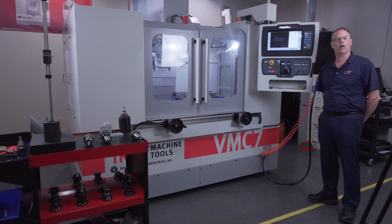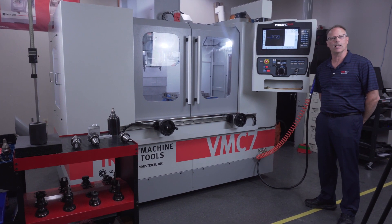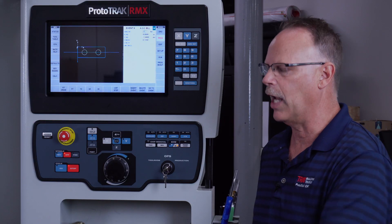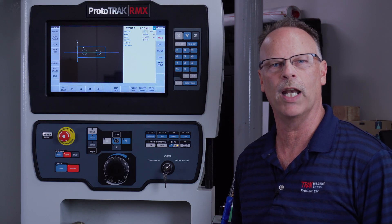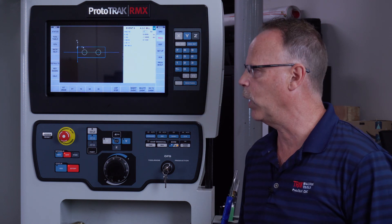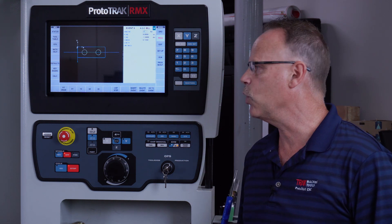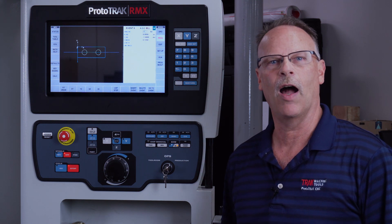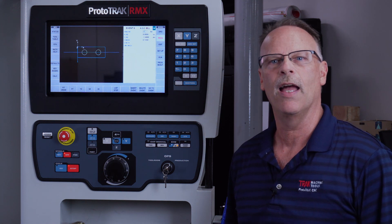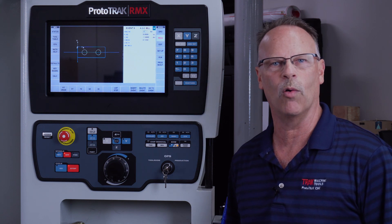Hey everybody, it's Tracking Pat. In today's video, we're going to discuss our new tool room machining centers and the differences between using them in tool room ops or in production ops. With the tracking hand wheels, we have the ability to run it in tool room ops where I'm the tool changer, or we can push play and let it make production parts one after another.